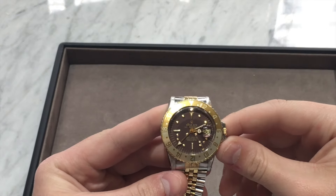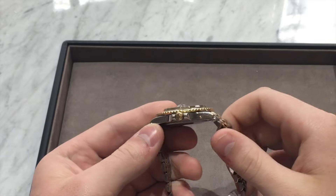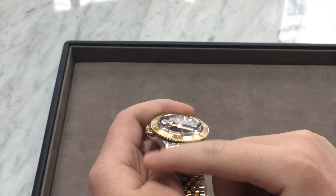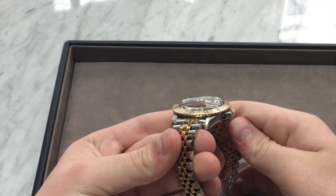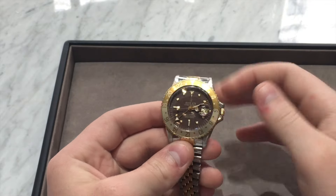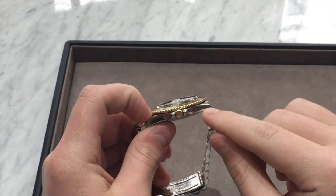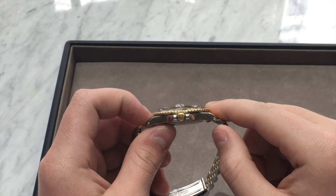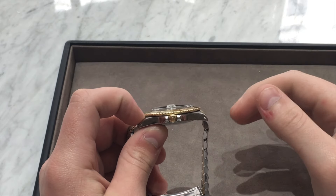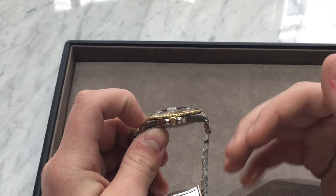The reason it's called that is because people believe the indicators look like nipples, and you can definitely see why. The case on this piece is the classic Rolex sports watch case, with polished sides and brushing on the tops of the lugs. One thing about Rolex vintage models is they are a lot less hefty and thinner than their modern counterparts, which I actually like, though they can feel slightly lower quality than modern pieces.